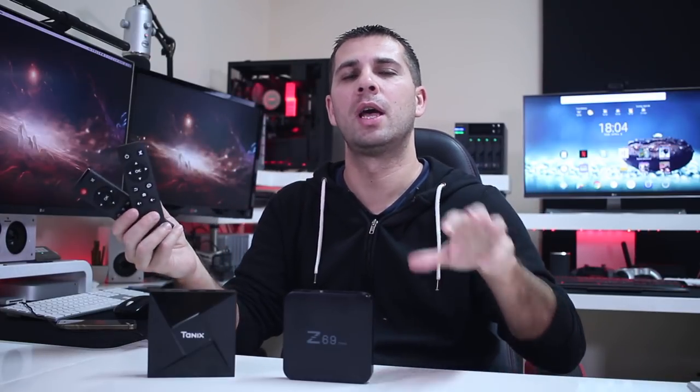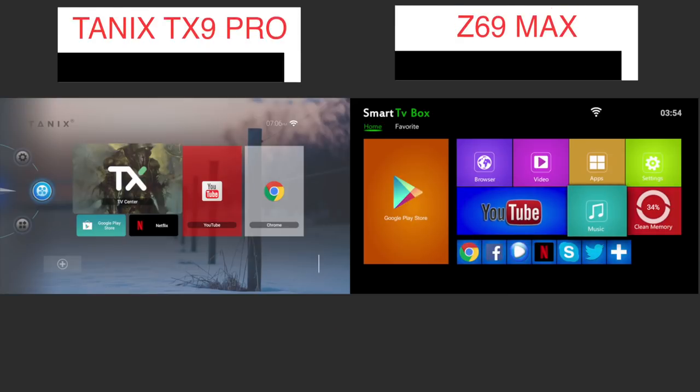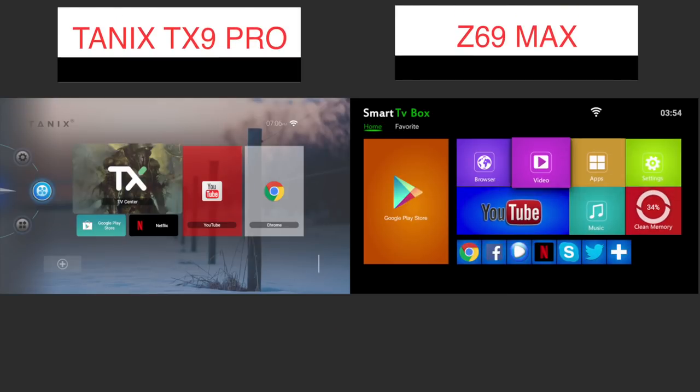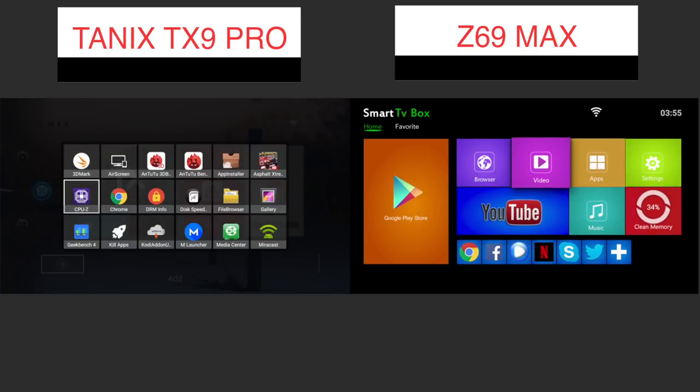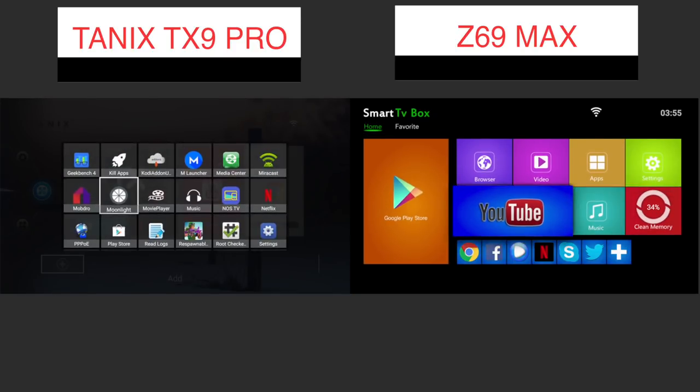Moving on to the launcher — the TX9 Pro launcher is, in my opinion, a little bit refreshing. It's nothing special, but compared to what we're used to seeing, which is a copy-paste in terms of launchers, it's a change. Nonetheless, we can install any launcher and have a completely different interface.